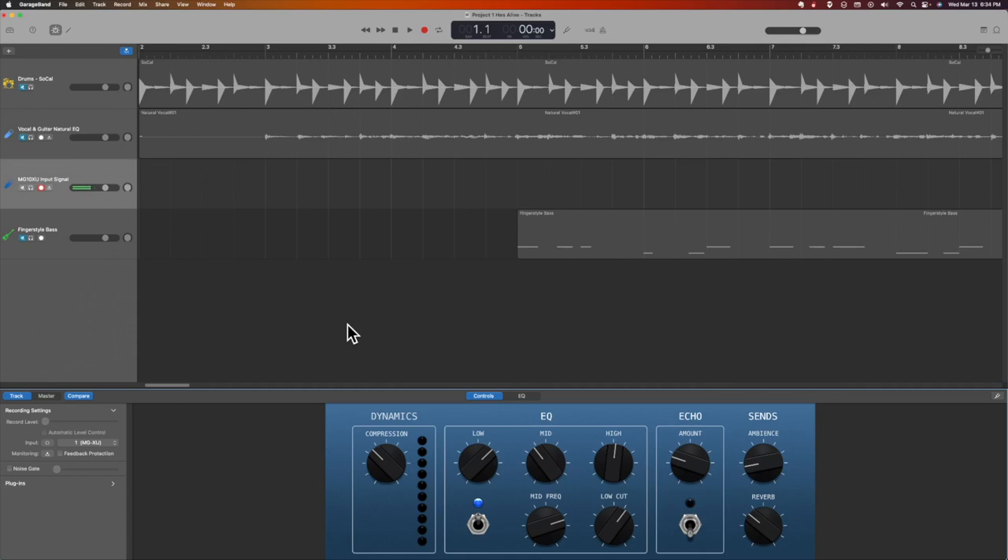Some interesting things on the mixer: I have the output — the USB in — this is level 9 and 10, and I have that about halfway up. That's because the signal is traveling out into GarageBand.